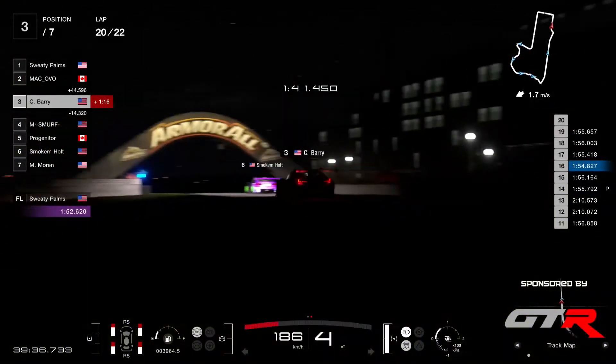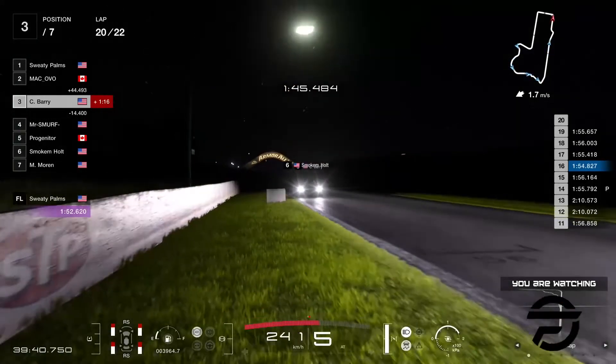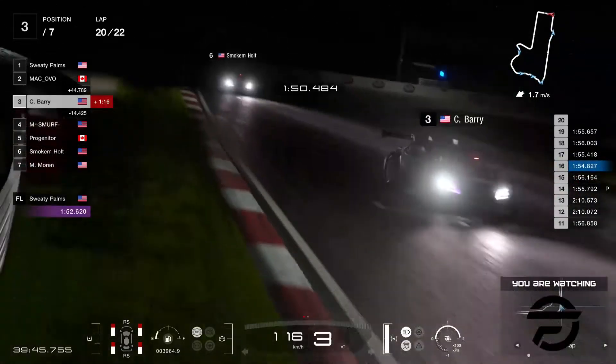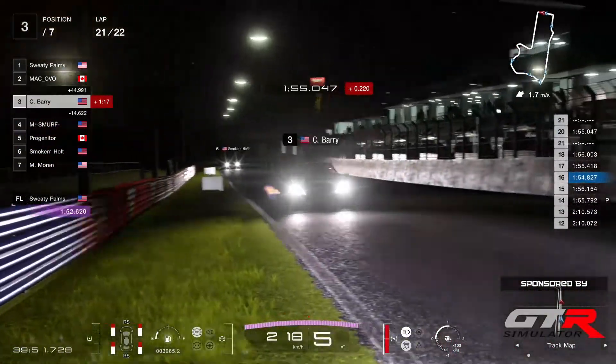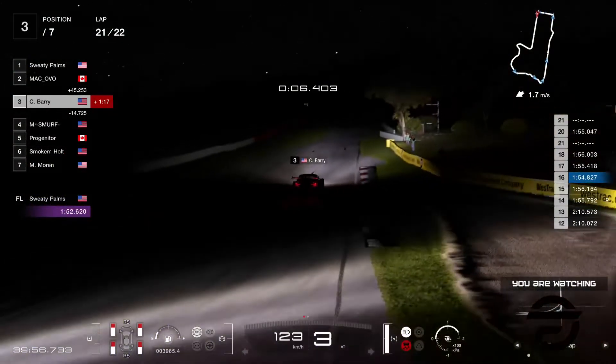They get past the chase into Murray's corner — can Barry get the fastest lap? He goes on the inside, Smoke and Holt opens up not to block the way. The time is... no, he lost way too much time there in that last sector. Barry's not gonna be happy about that.